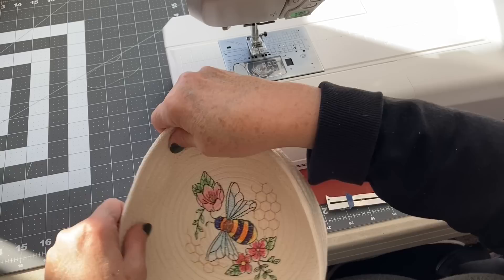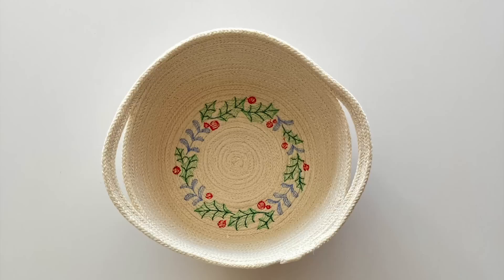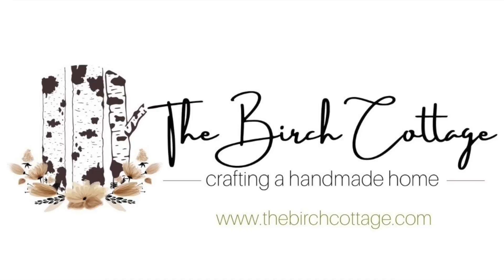And there we have my finished rope basket. You can make these as wide, as tall, or oval — you can make them in many shapes. Thank you so much for watching this video tutorial. If you found this helpful, please be sure to like it below, subscribe to my YouTube channel so you'll know when new craft ideas are available, and be sure to visit me over on the Birch Cottage blog and subscribe to my newsletter.